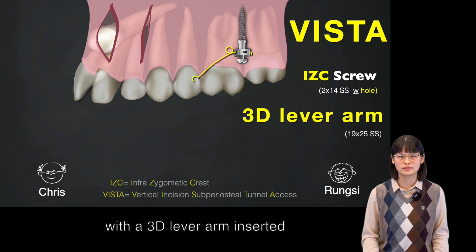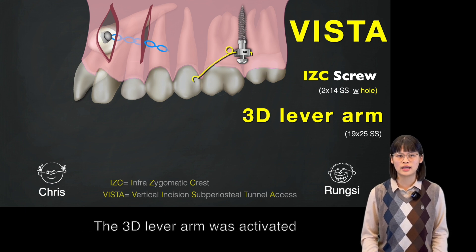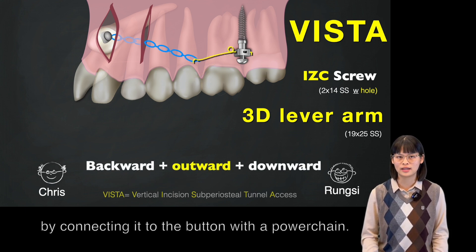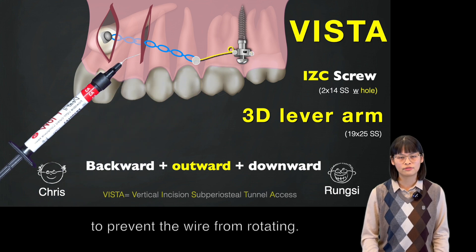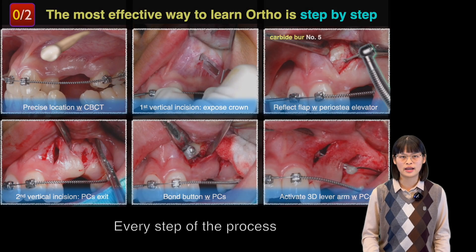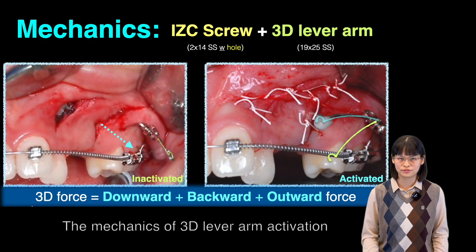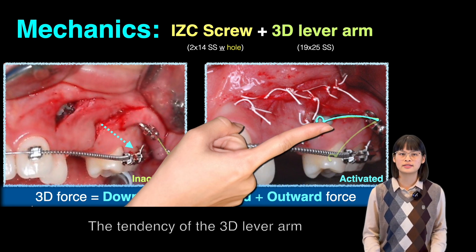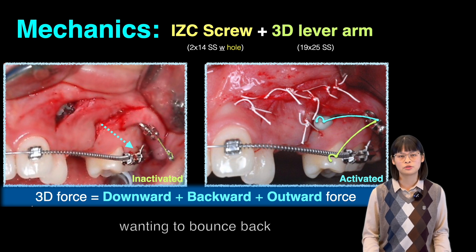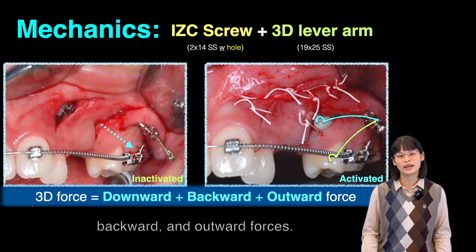With the 3D lever arm inserted into the square hole, the button and the 3D lever arm were activated by connecting them to the power chains. Flow-over resin was applied in three places to avoid wire from rotating. Each step in the process can be found in these slides. The mechanics of 3D lever arm activation work by pushing it onto the power chains, and the tendency of the 3D lever arm wanting to bounce back to its original position provides downward, backward, and outward forces.